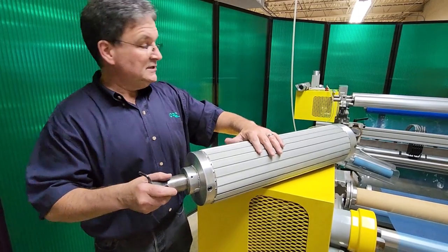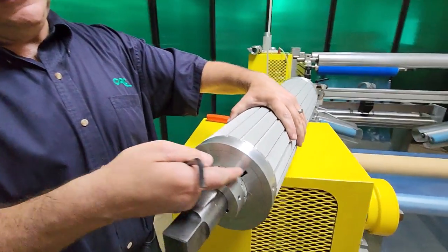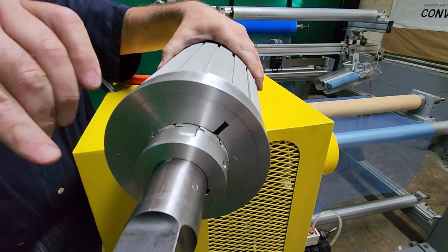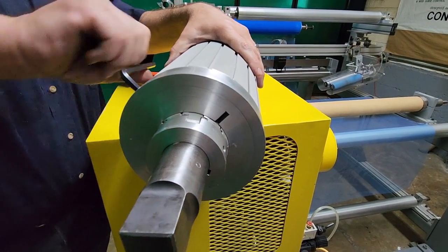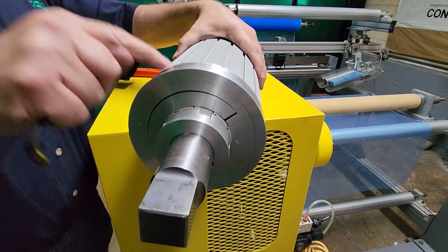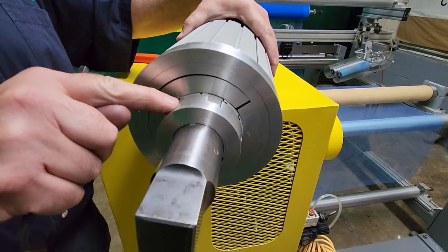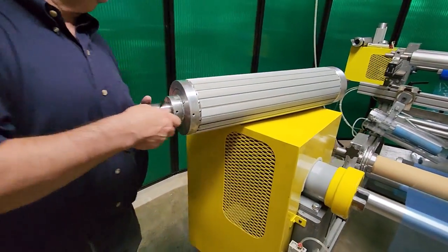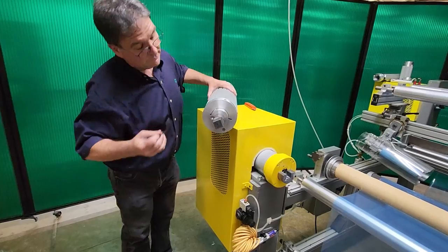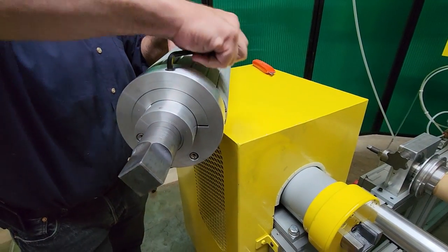Instead what we do is we tighten up a set screw which closes this split bushing. There's a bushing that's sitting on top of the three inch air shaft. Now when I tighten up this set screw, you'll see that bushing close. What that's doing is clamping — now this six inch core adapter is clamped to the three inch air shaft underneath, and that three inch air shaft is not energized in any way. We do the same thing on the other side. I'm going to tighten up this set screw and you're going to see that split bushing close onto the three inch air shaft underneath.